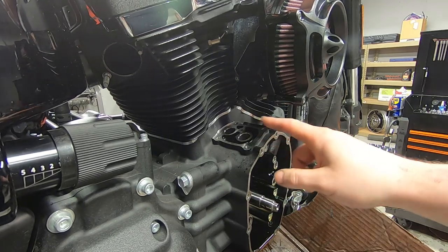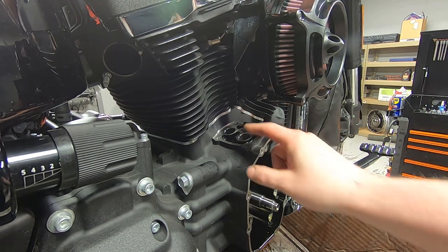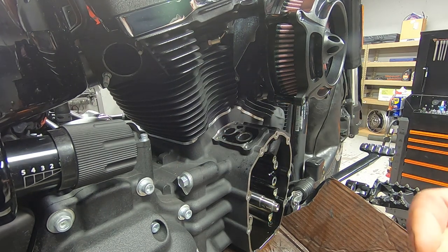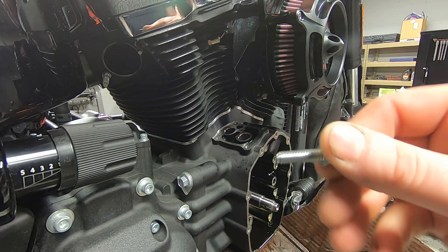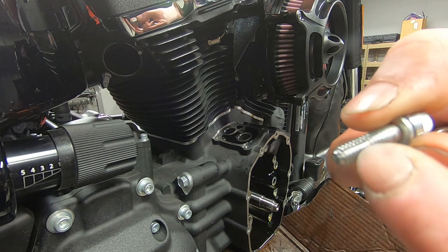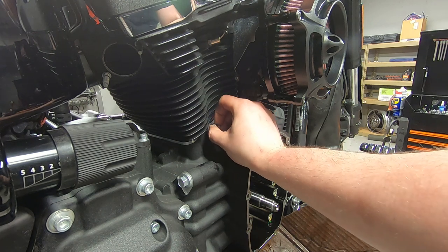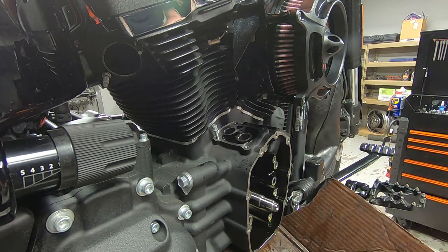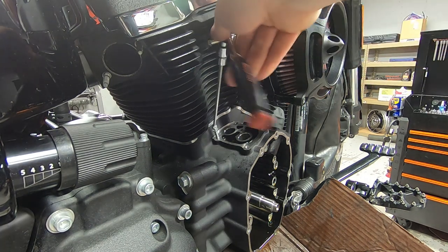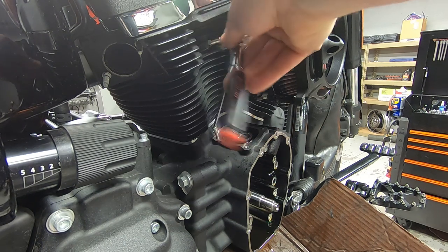We've chased all of the threaded holes with the thread chaser. I was able to get to all of the holes for the lifter block except for the back one. In situations like that, I grab a spare bolt and cut a little groove in it with a Dremel — that gives any debris in the threaded hole a spot to go, which is exactly what a thread chaser does. I'm just going to run that down there and clean out that last hole.